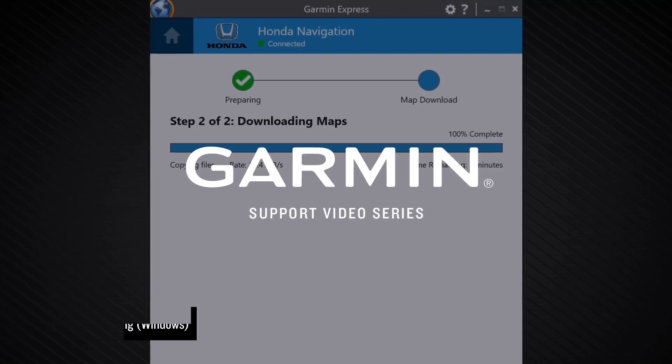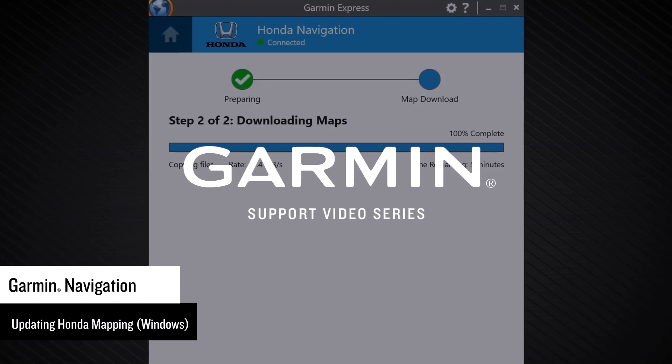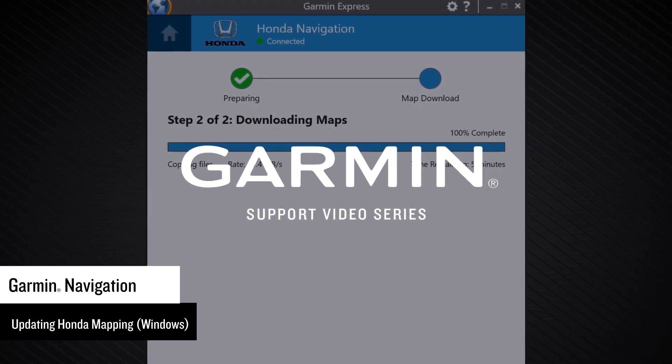Let Garmin show you how to update the maps on your Honda vehicle with Garmin Navigation using a Windows computer. In this video, we will be using Windows 10, but the process is similar with other versions of Windows.